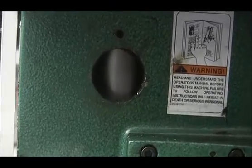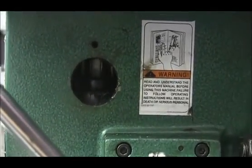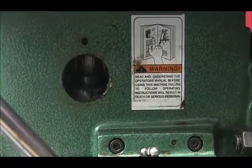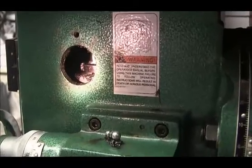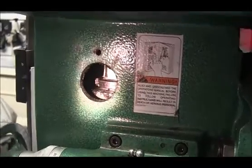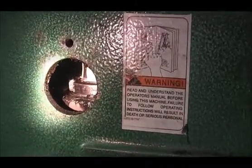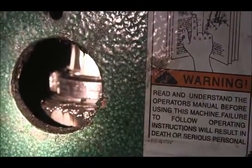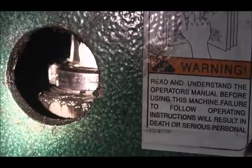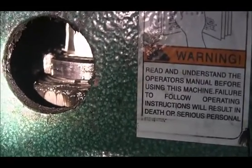Now you're looking at the quill — notice as I perform a downfeed you can see a mechanism in there. Let me lock the quill and shed some light on the subject. This is the top of the spindle. You can see that nut. Beneath that nut is a washer with tabs on it. At least one of those tabs will be bent up into a space on that nut — that's the shiny part you can see.